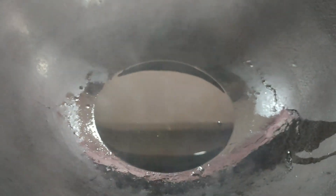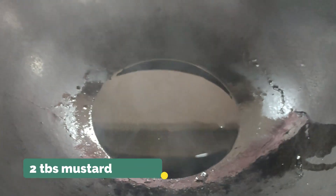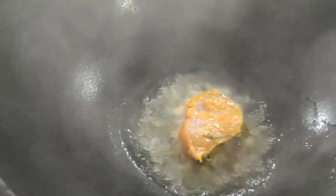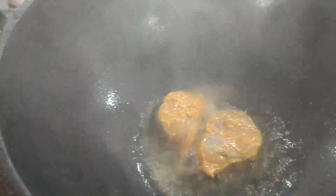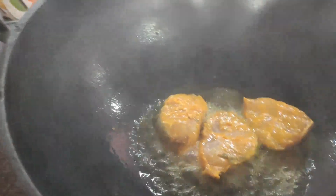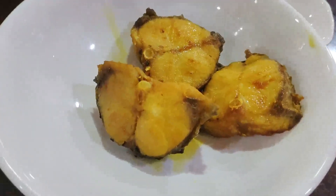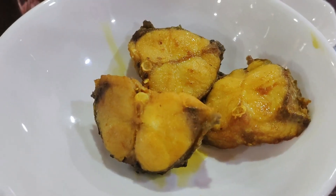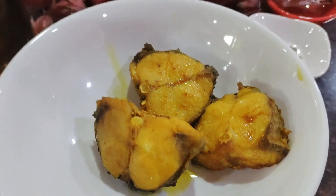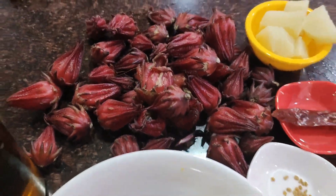I've heated around two big tablespoons of mustard oil and I'm going to fry the pieces of fish. In they go — just a light fry. I'm going to take just three pieces of fish to make this very unique and tangy Assamese cuisine roselle fish curry, Tenga Morar Masarajulu. So let's get started.